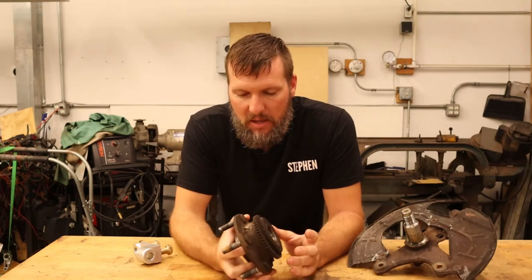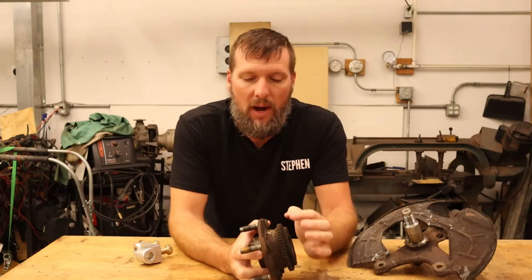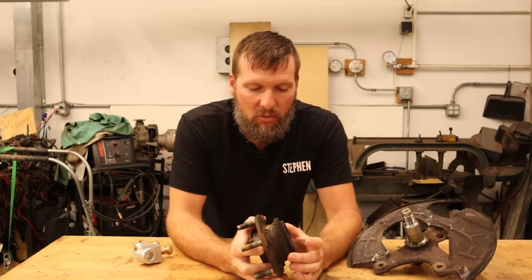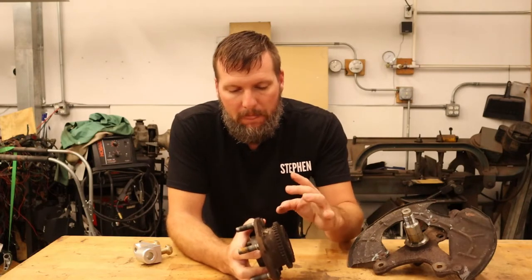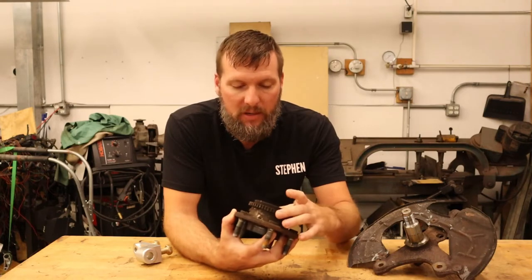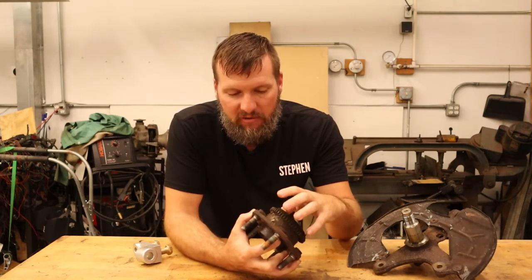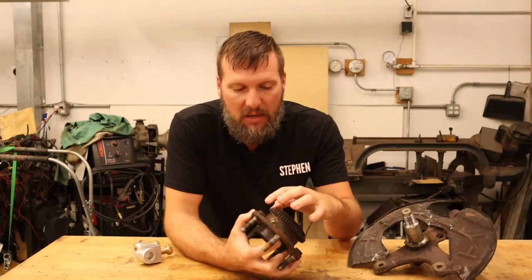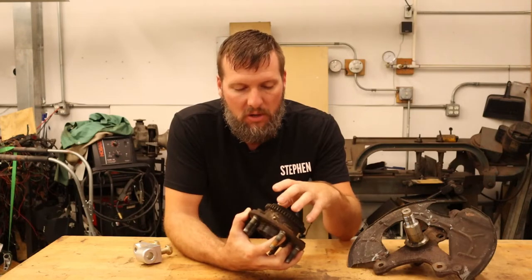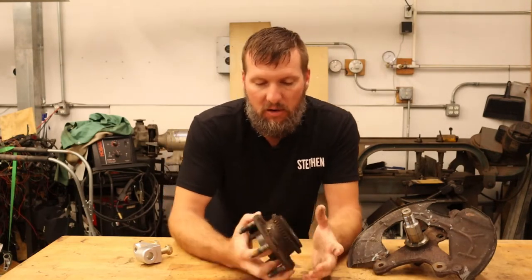Lastly with the hub is the tone ring. On my car I run ABS and traction control, so I need to have a speed sensor tone ring on the front wheels — on all the wheels. So having a hub that has the tone ring is a requirement. It doesn't have to be an SN95 hub, but it needs to have the same tooth count as the Mustang, which is a 50-tooth tone wheel.